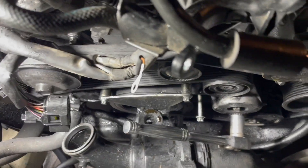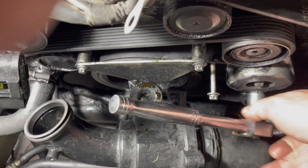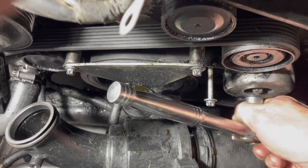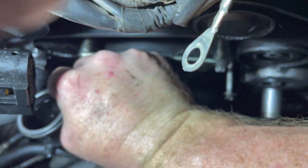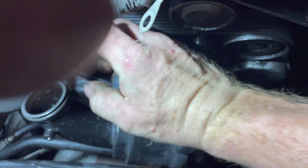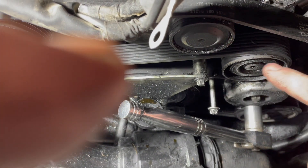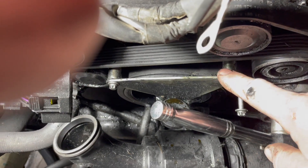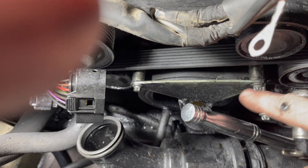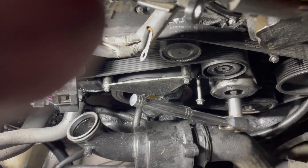To remove the serpentine belt we need a 17 millimeter on here, and just push this to the left — it reduces tension because this is spring-loaded. That gives you enough play to pull the belt off, but we also need to remove this bracket. It's easier now because I've already removed the belt cover.